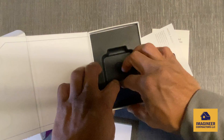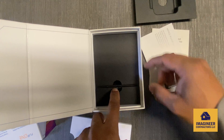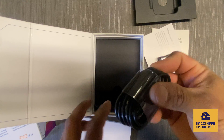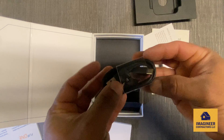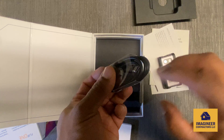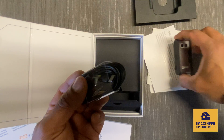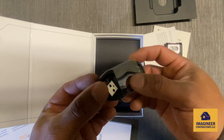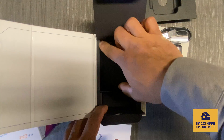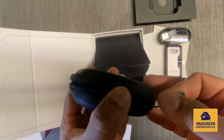Let's check the box inside — there are two more boxes in here. That's the charging cable right there. This part goes to the charger. And that's a nice looking pouch — a beautiful carry-on pouch.